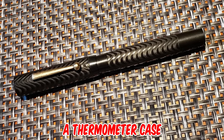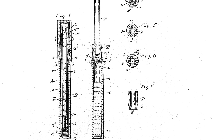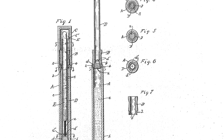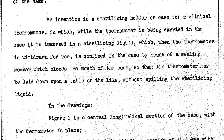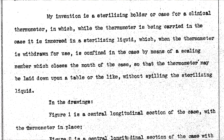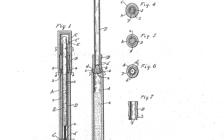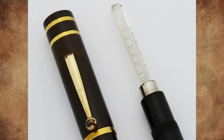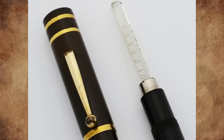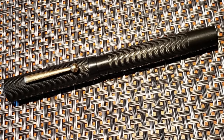It's a thermometer case invented by Henry Upton of Medford, Massachusetts and patented on May 19th, 1925. The patent description says: "My invention is a sterilizing holder or case for a clinical thermometer in which, while the thermometer is being carried in the case, it is immersed in a sterilizing liquid, which, when the thermometer is withdrawn for use, is confined in the case by means of a sealing member, which closes the mouth of the case, so that the thermometer may be laid down upon a table or the like, without spilling the sterilizing liquid."